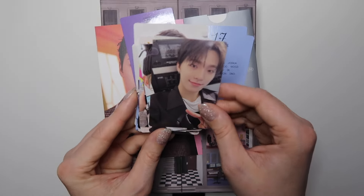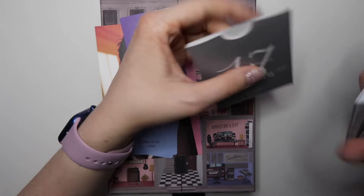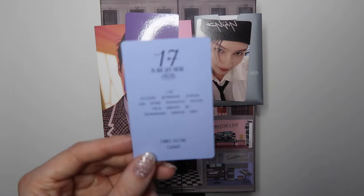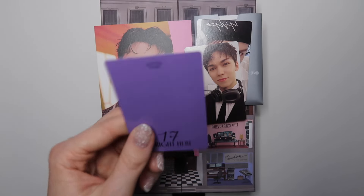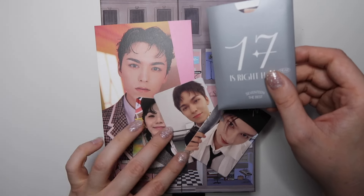Oh my god, Dino! I haven't pulled any Dino yet — he's one that I usually pull quite a lot. June, okay, cute. And then the second one — oh my god, my Vernon curse has officially been lifted because this is the most I've ever pulled him. And then this is the Target exclusive photo card — really cute! The universe is trying to tell me that Woozi is in my bias line. I mean, I'm not gonna fight it — my bias line changes every comeback with Seventeen anyway.